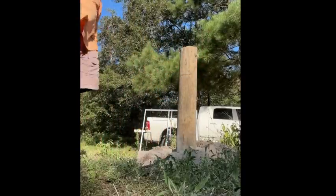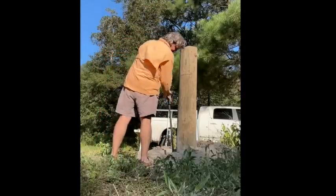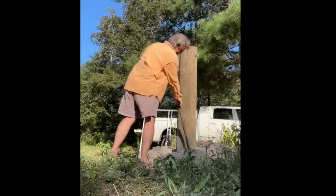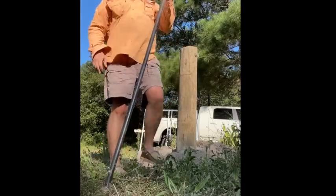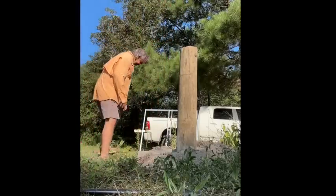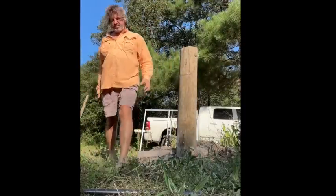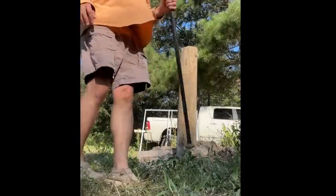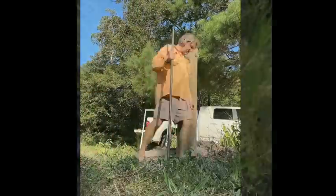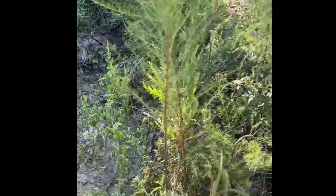Now we're going to put a little dirt on top of that concrete and make sure we've got it tamped in really good. This tamper weighs about 20-25 pounds - something heavy. Then we'll tamp it some more. These are called dog fennels and I hate them - I can't get rid of them. If you know a secret to getting rid of dog fennel, let me know.